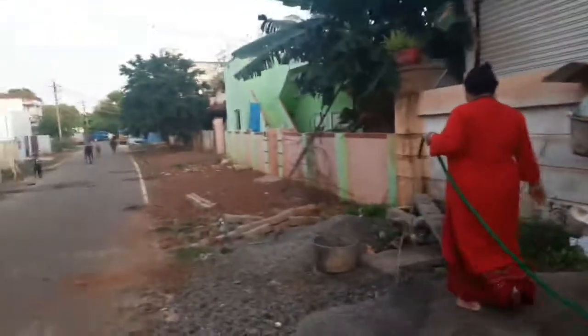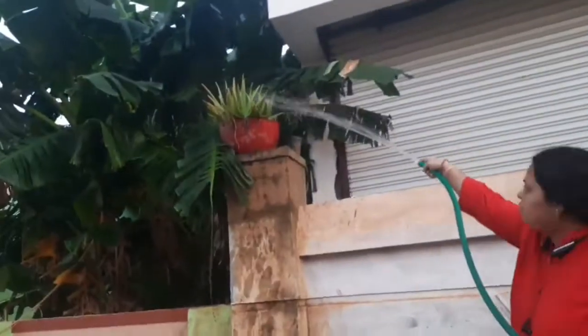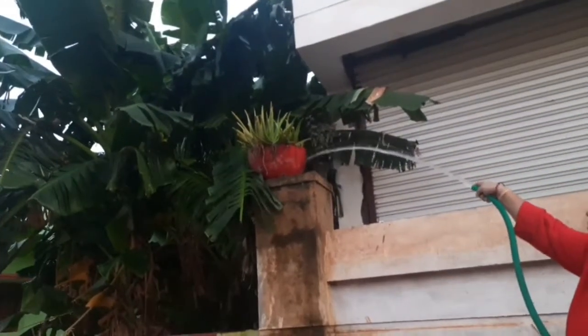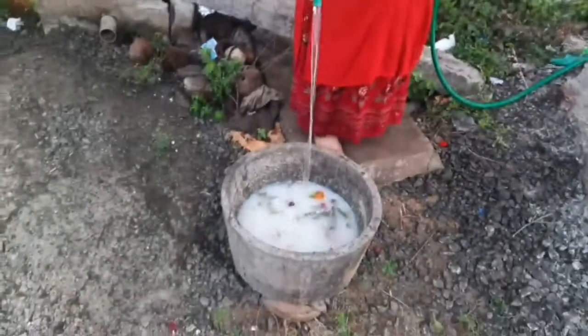Let's put it in here and put it in there. There is a lot of water on the road, so we have to get some water on the road.